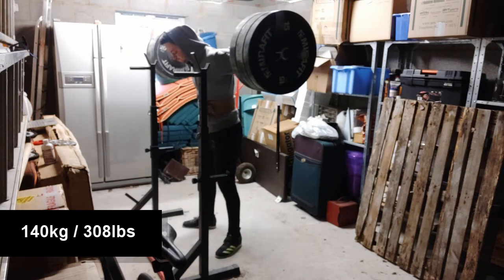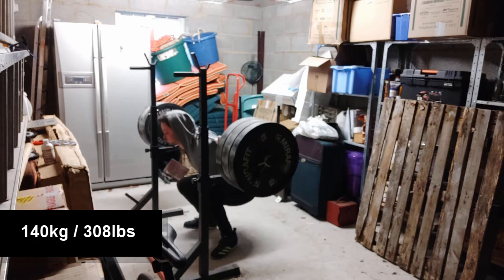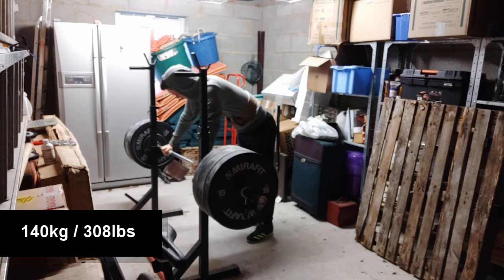I picked it up, felt like shit, decided to go for it anyway, and yeah, it wasn't going to go up. I was lucky I had the safeties. And here's me realising how much of an idiot I am.